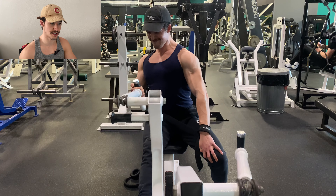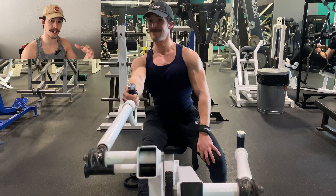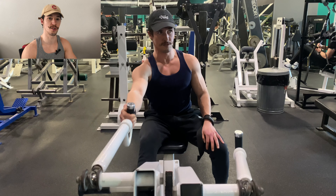Now that you're equipped with this variation, you can implement it into your training — but it doesn't have to be all-or-nothing, as what's optimal is specific to your individual situation.